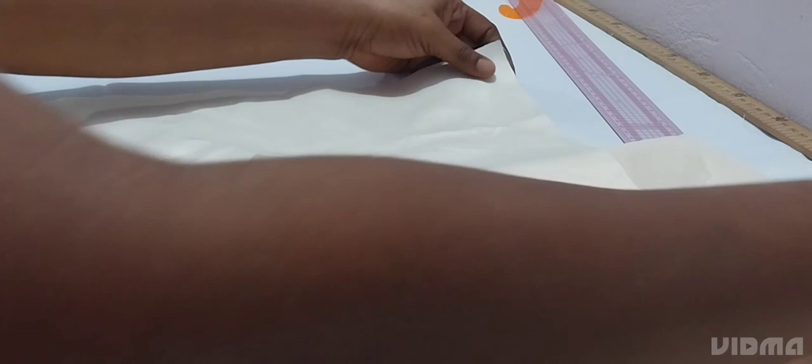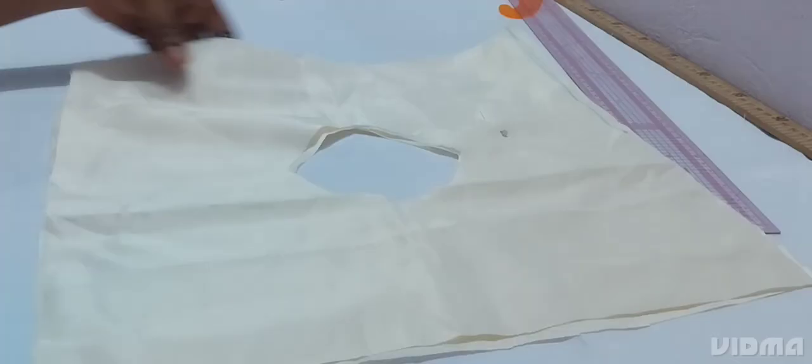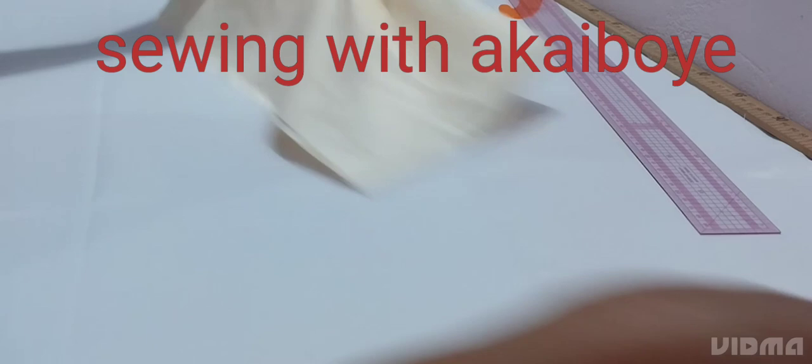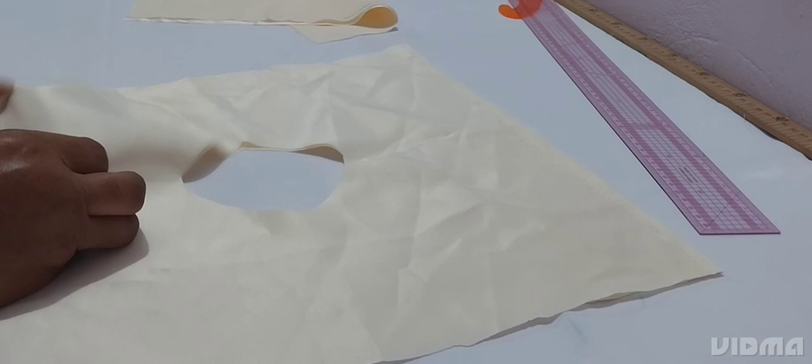I'll open it like this — you can see it's square — then you put the other side on it. I'm pinning it. Pinning is key all the time when you are sewing something. Make sure you pin everything down before we start sewing. I'm pinning everything down before I take it to the machine.